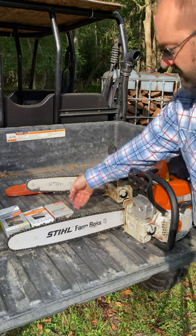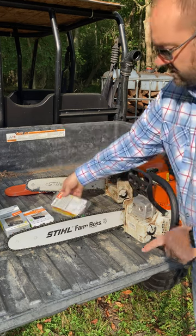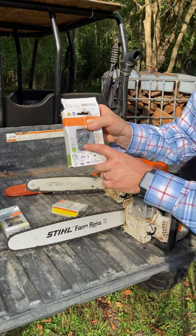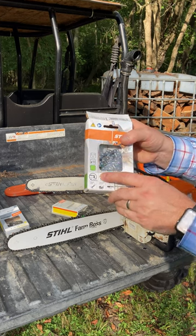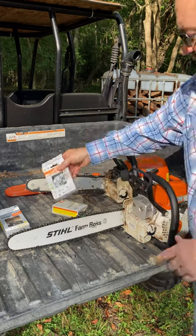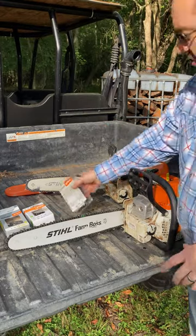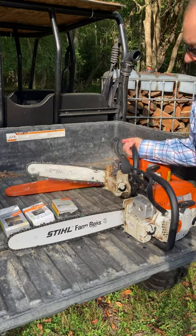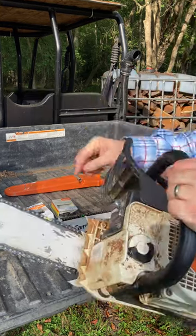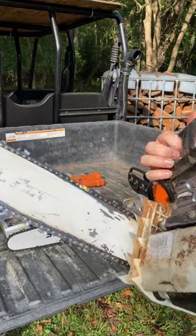In case you've ever wondered what's the difference between the yellow steel chains and the green steel chains, I'll explain it real quickly. The green steel chains have a micro edge and the yellow steel chains have a more aggressive edge. I'm running the yellow chain on my MS-290, and how you can tell it's the yellow chain is because the connector is yellow, and you can see how aggressive those teeth are.